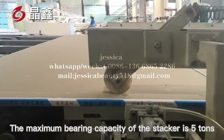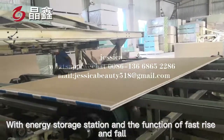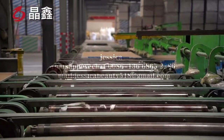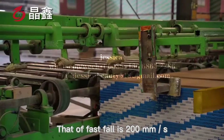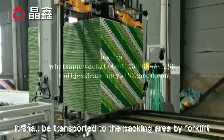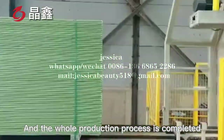The maximum bearing capacity of the stacker is 5 tons, with an energy storage station and the function of fast rise and fall. The speed of fast rise is 150 mm per second, and that of fast fall is 200 mm per second. After stacking, it is transported to the packing area by forklift for inspection and packaging, completing the whole production process.